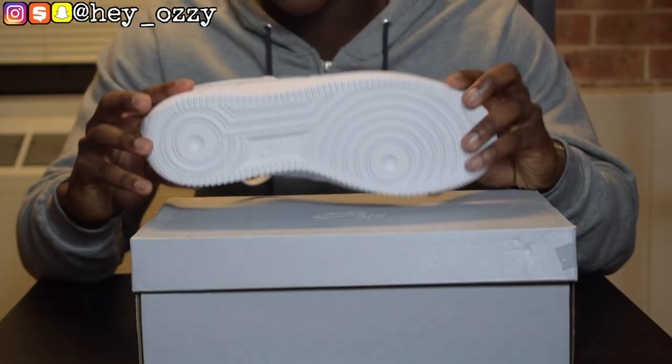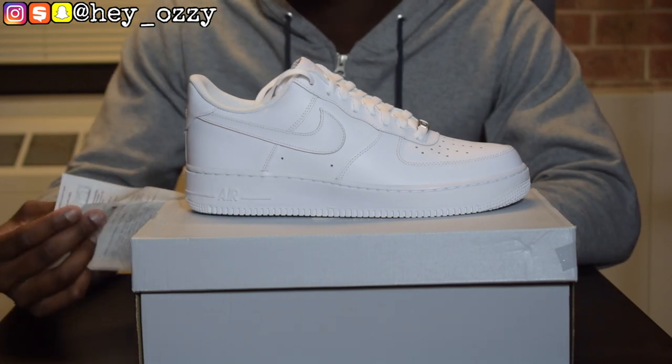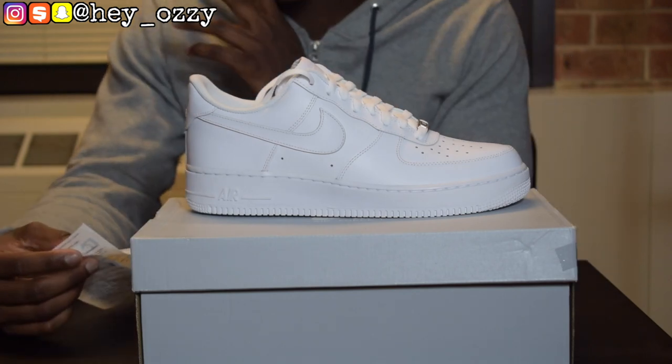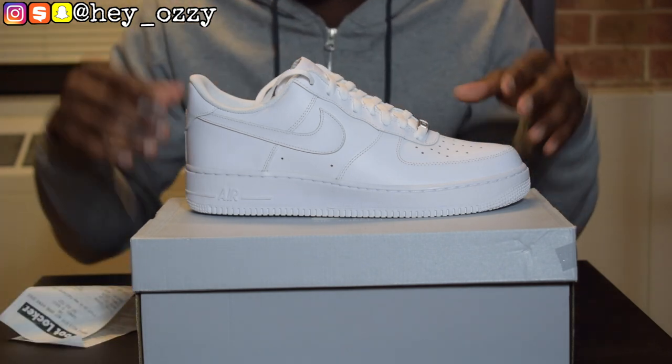This shoe originally came out in 1982 and it is a classic. The retail for these shoes is $90. But you know me, I got that military discount plus the employee discount, so it was less than $80 for me. Yeah, I'm hyped.